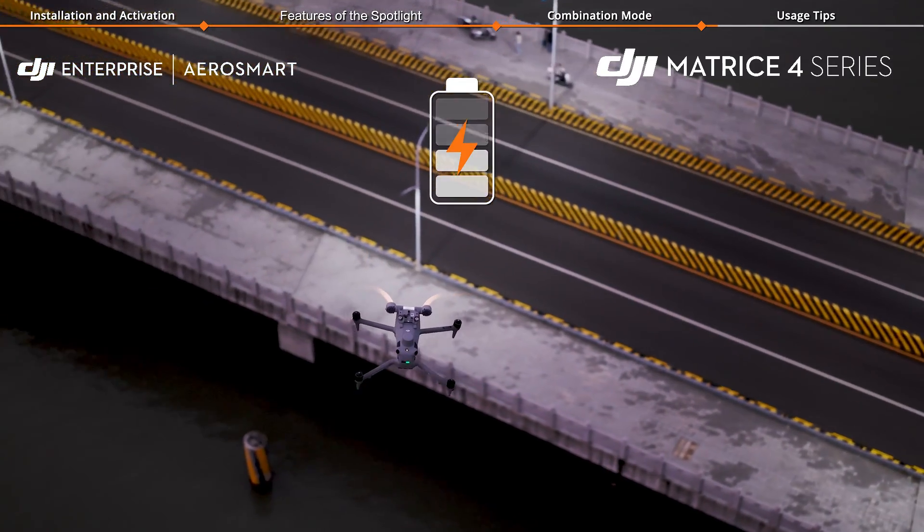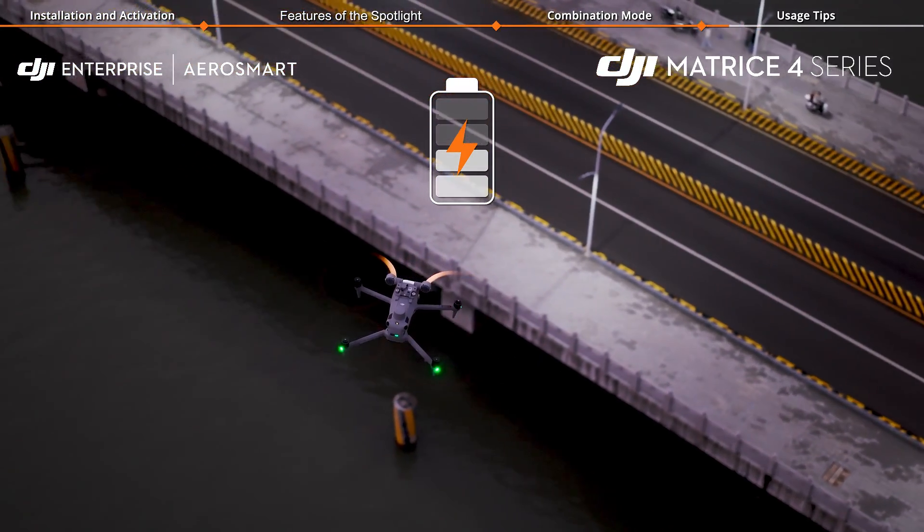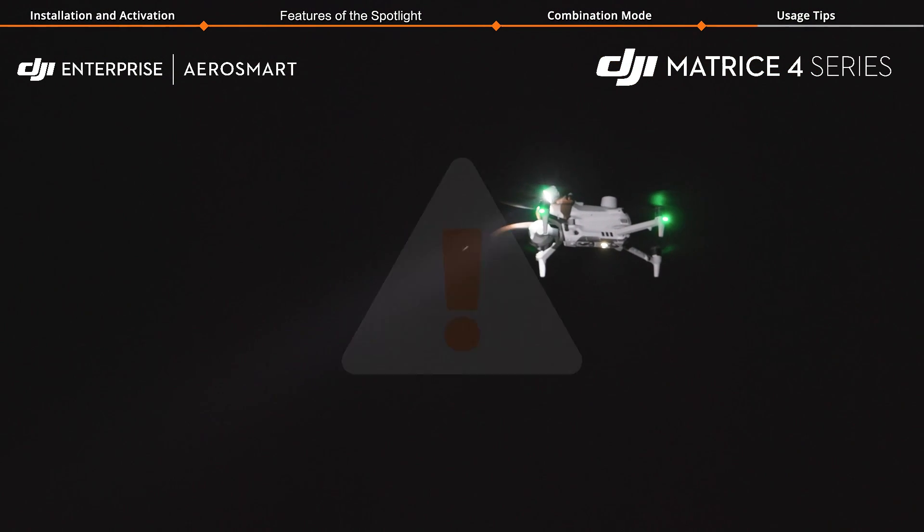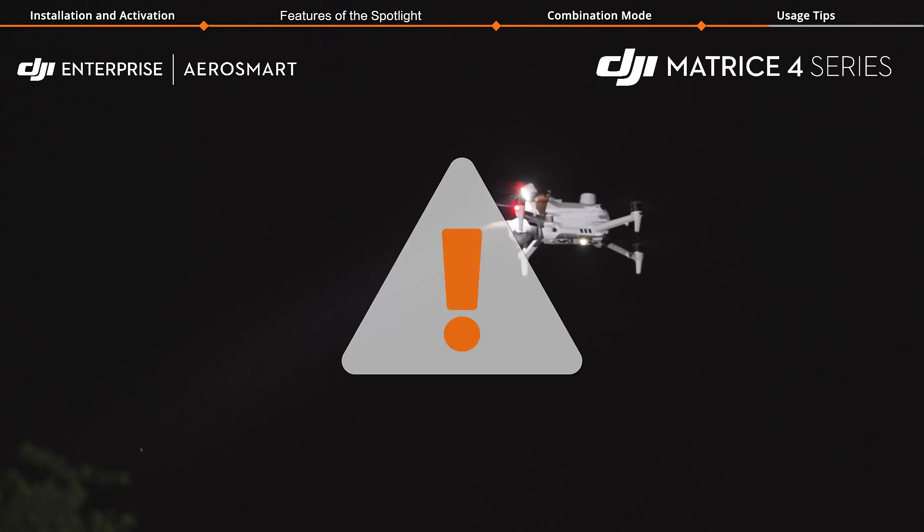Once the spotlight is installed, the aircraft's performance will be impacted. When the spotlight is turned on, the vision system will be unavailable. Please ensure flight safety.